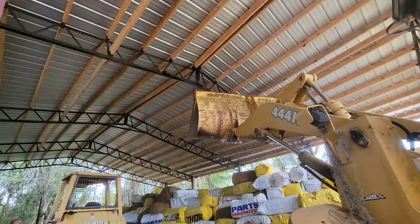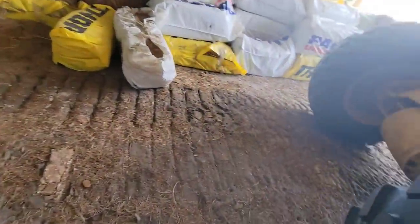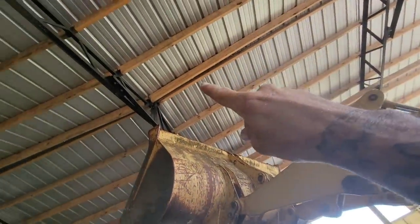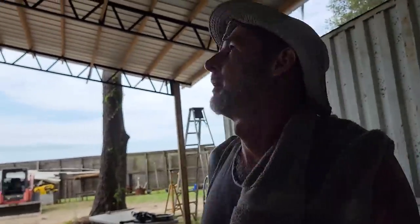I don't know how much it came down, but I think it came back all the way down to where it started. That was like a nut or something. That beam — I need to get those beams together up there.